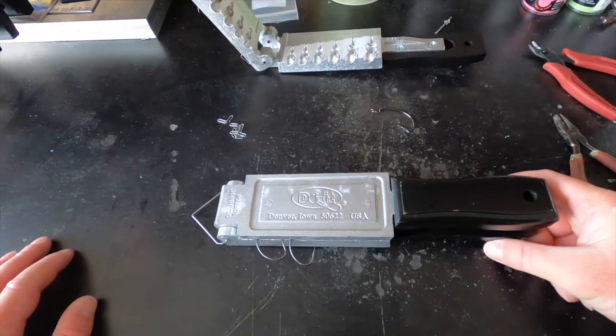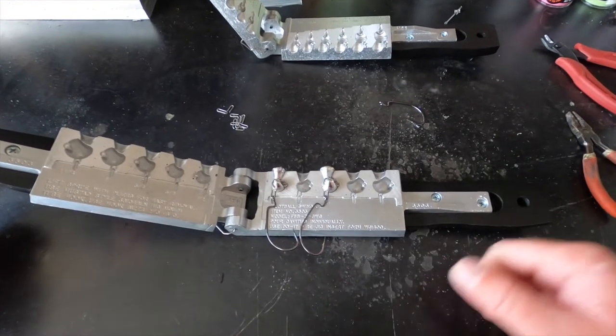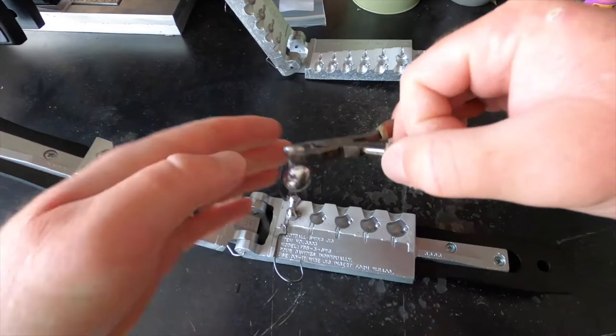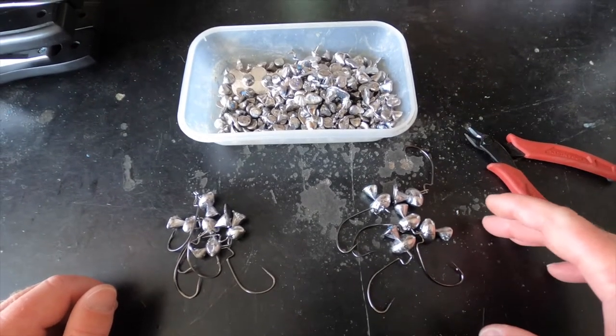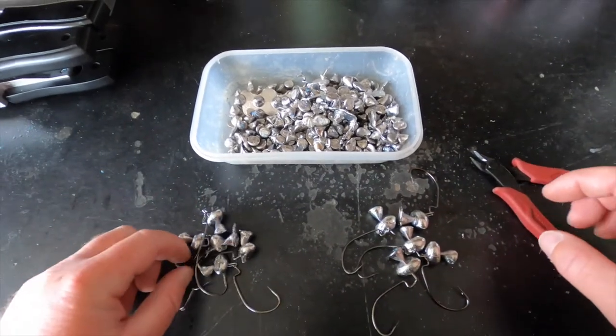We're going to check out our football swing jigs. We've got our half-ounce right here, three-quarter ounce right here. They both filled in really well. We're going to set these aside, I'll make a couple more off-camera, and then we'll paint them up.